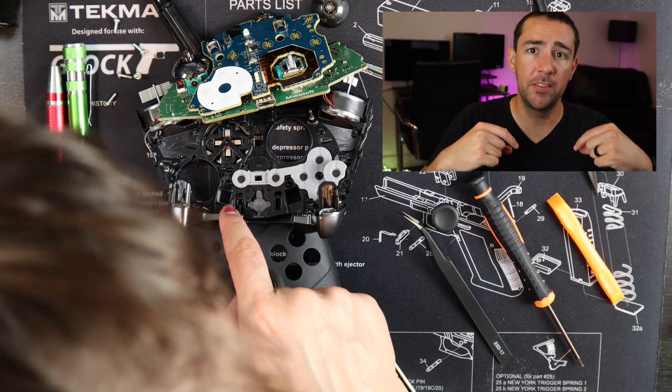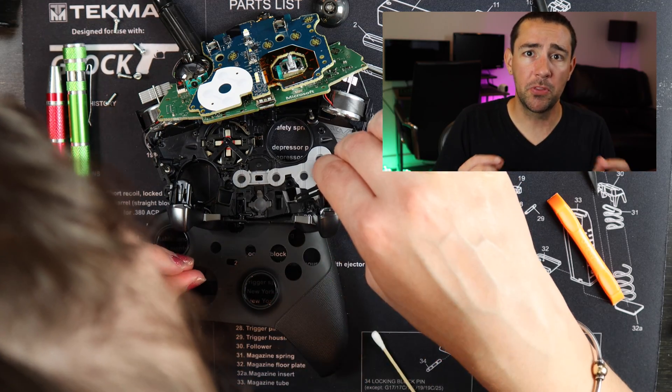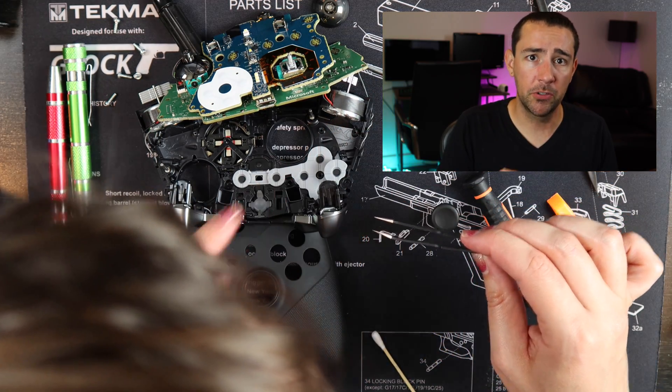There are two little plastic bits that fit in the bumper area and you can put those on right before you put the face back on the controller.